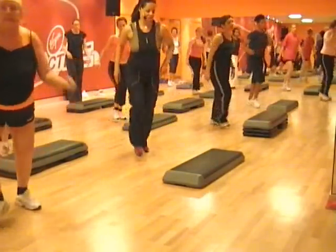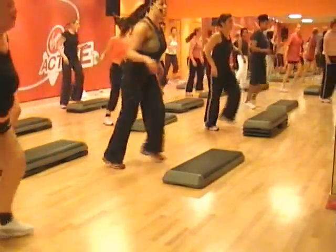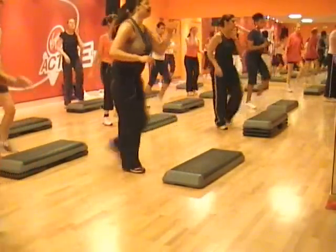Single knee. Single. Repeat the knee — 3, 2, 1, step, step. And again. Single knee.